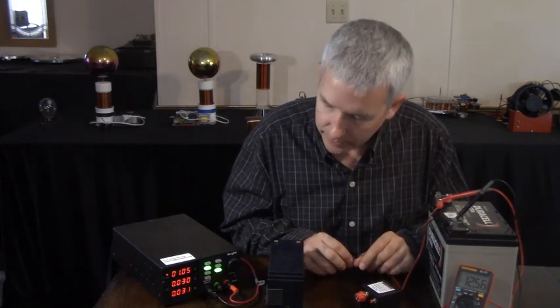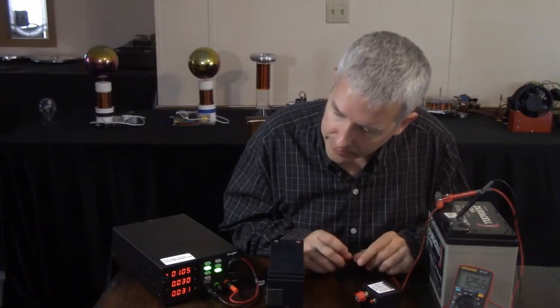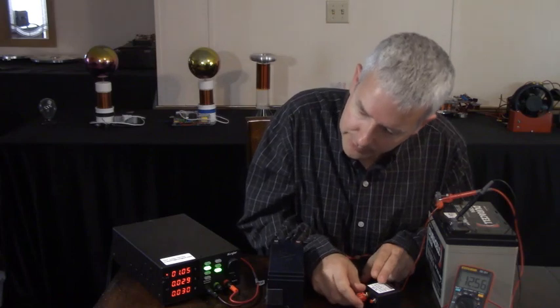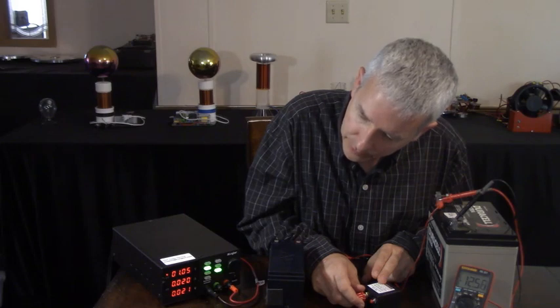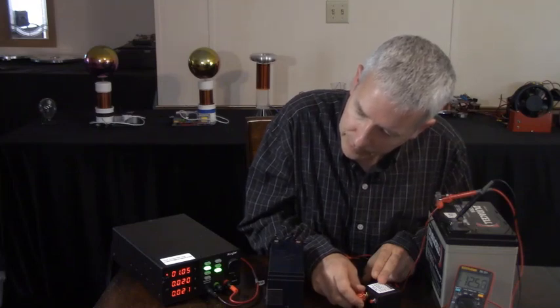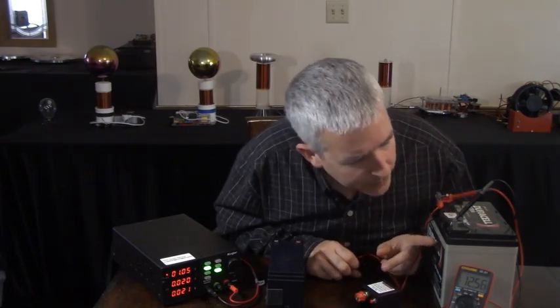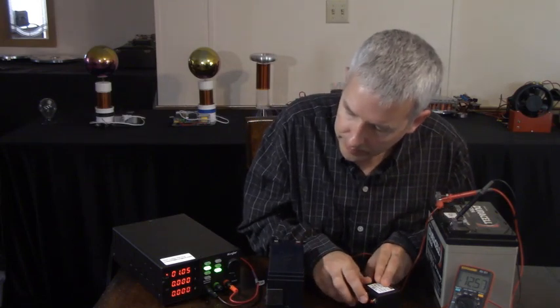That's the very lowest it can go. I could arrange it so it goes lower, but there's no point. If I turn it down, once I get it started I can turn it down a little bit lower, but then it's just going to cut off — it's too low. You're not going to see this charge up very much because it's such a big battery — it's a 35 amp-hour battery.